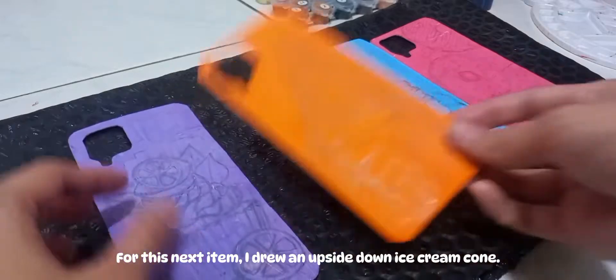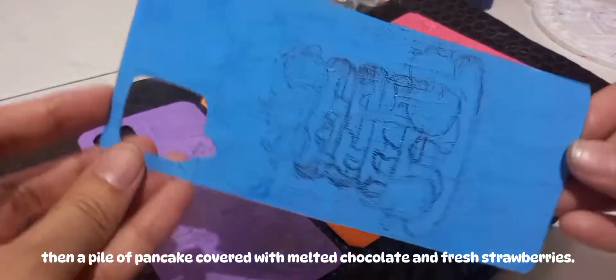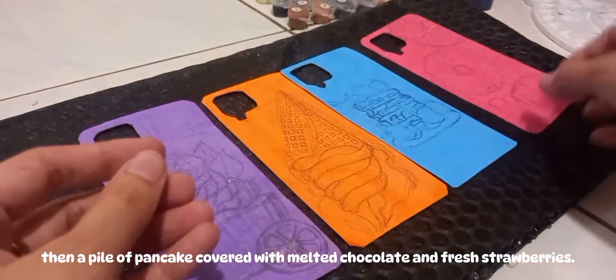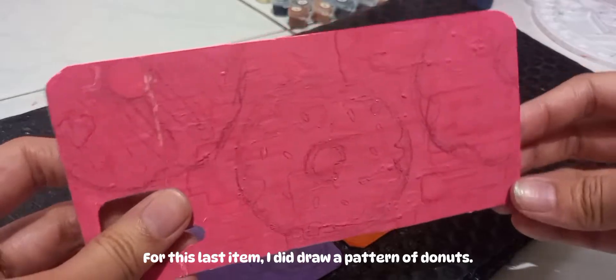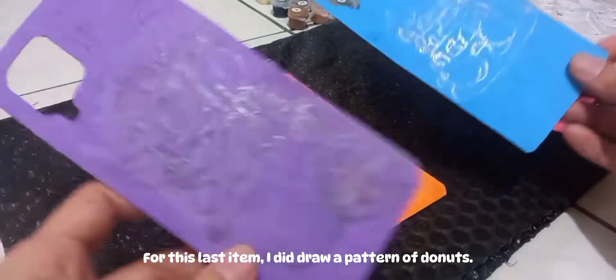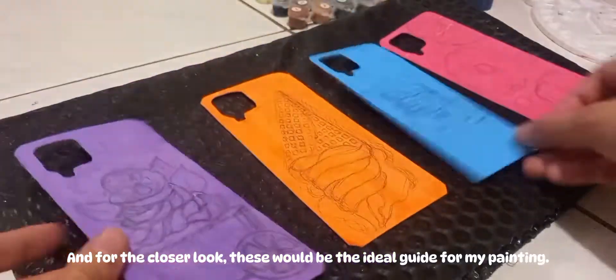For the next item, I drew an upside-down ice cream cone. Then a pile of pancakes covered with melted chocolate and fresh strawberries. For the last item, I drew a pattern of donuts. For a closer look, these will be the ideal guide for my painting.